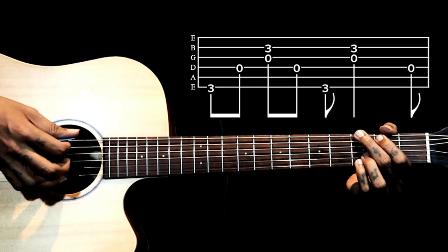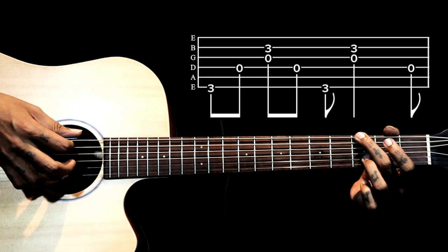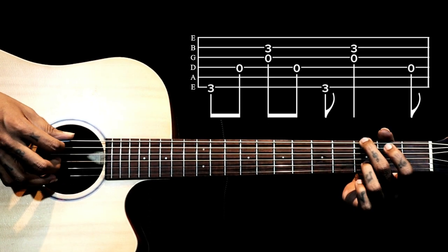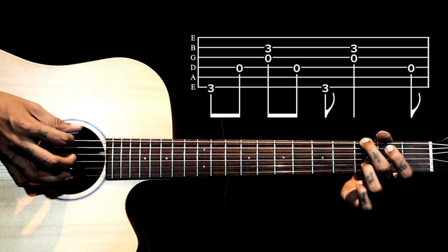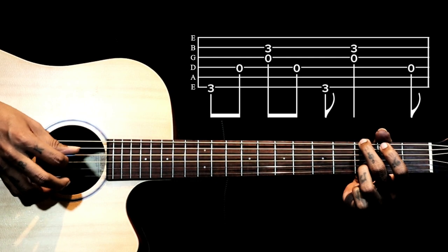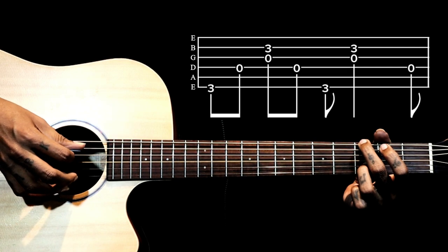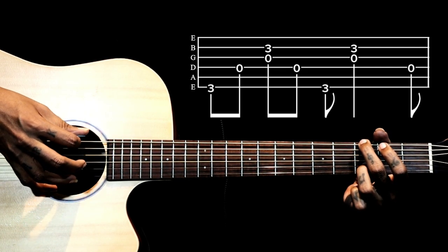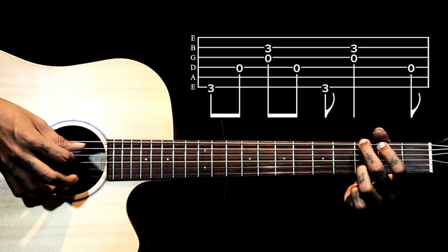After this we go to G chord. With the G chord we are holding the 6th string third fret and 2nd string third fret. What we pluck is: 6th string, 4th string, then 3rd and 2nd string together, then back to 4th string open. So: 6, 4, 2 and 3 together, then back to 4, then again 6, then 2 and 3 together, then back to 4.